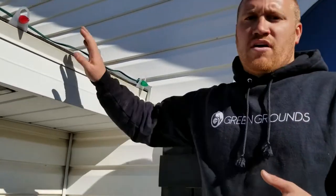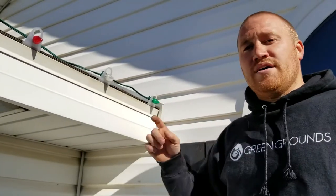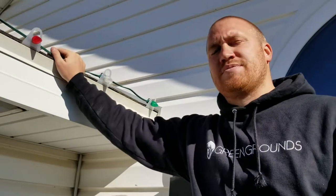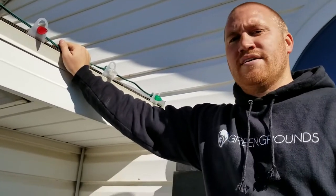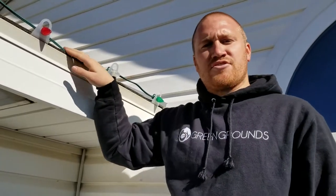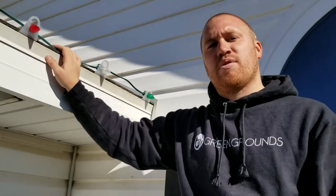One of the advantages of using our lights is that they're commercial grade, so we can cut those wherever you want. A lot of the Home Depot and Lowe's big box Christmas lights — you're not able to do that. If you cut them, it'll ruin the whole strand. They need to be commercial grade lights that have the ability to splice those.